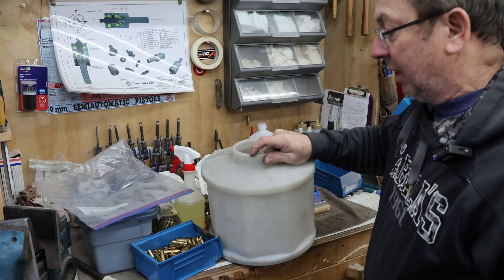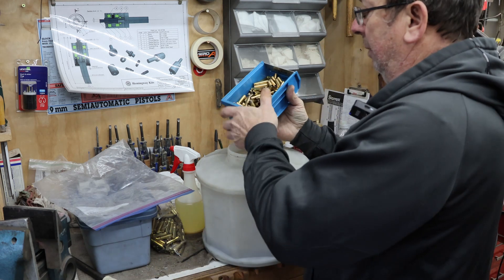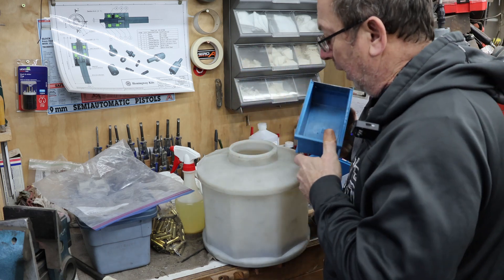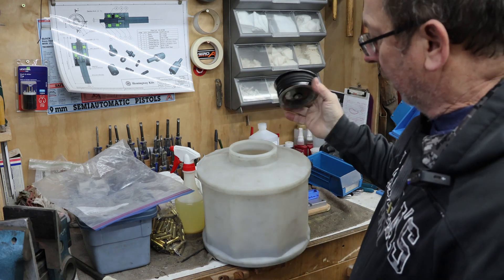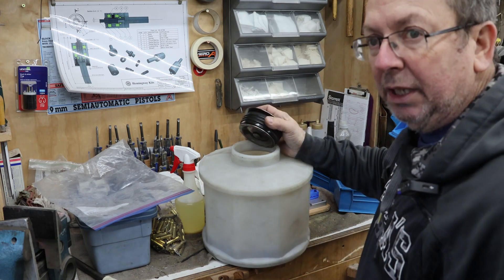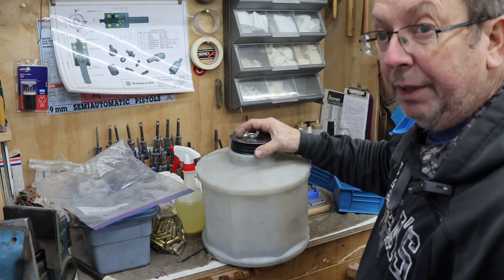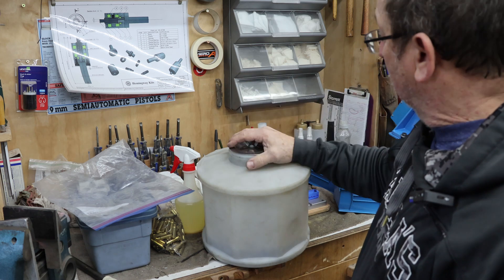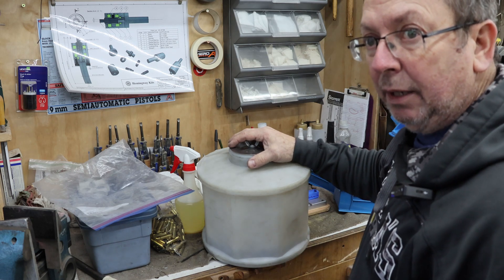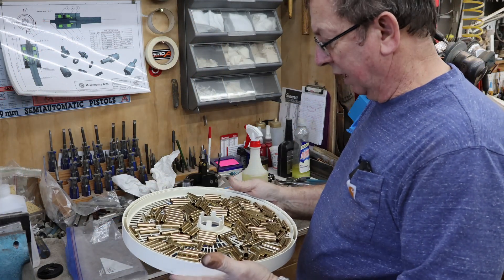From here they go into my wet tumbling drum with a little bit of Lemi-Shine and a little bit of soap. I'm using stainless pins. I fill it up with water, add some Lemi-Shine and soap, and tumble for an hour. Then they go into my little dehydrator that I use to dry brass, and from there they're ready to go. After that's done we'll come back, run them through the trimmer, and form them at the same time.